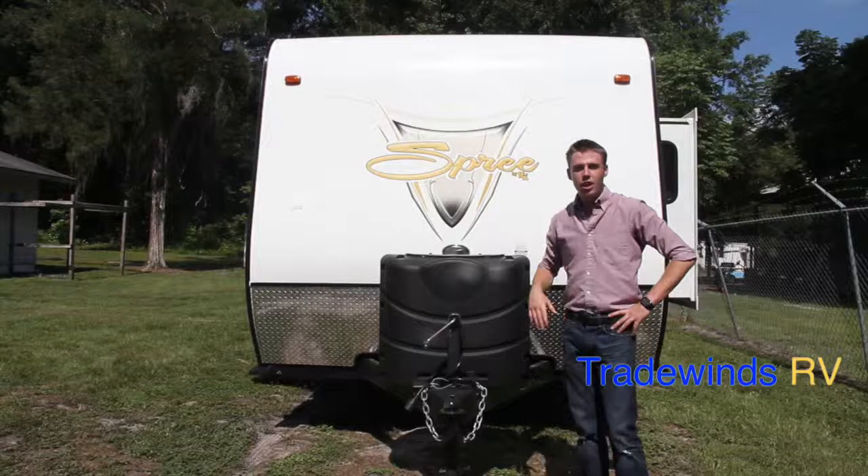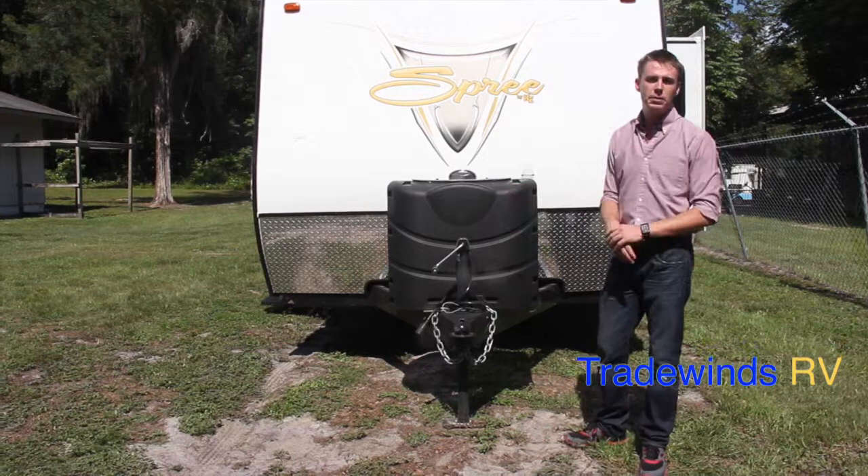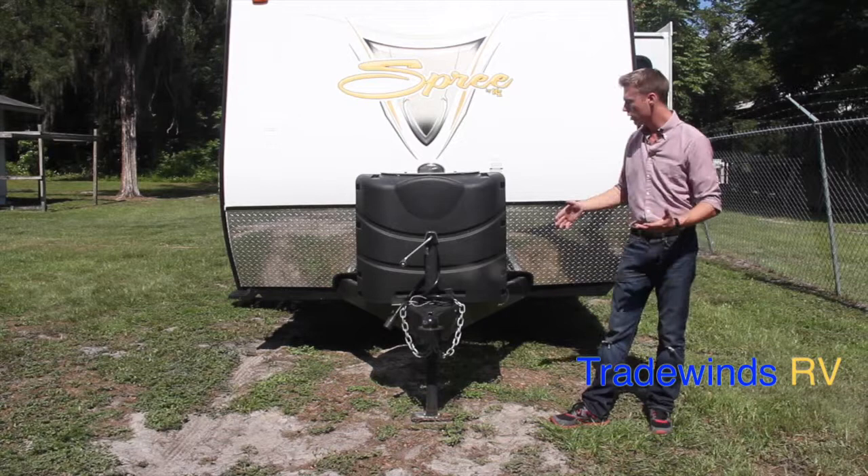Starting on the front of the 230 RBS, some of your features: you have your manual tongue jack right here. Behind that are two 30-pound propane tanks, so you're going to have a 60-pound LP capacity on here. Also included is the automatic changeover regulator. With your purchase, you're going to get a 24-series deep cycle auxiliary battery. Behind this, you'll notice your diamond plate rock guard to help increase the structural integrity of your RV and hold resale value.